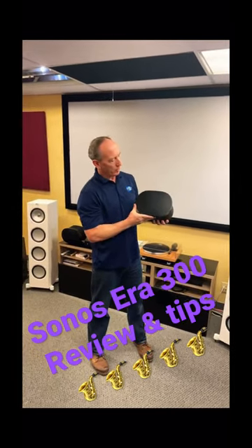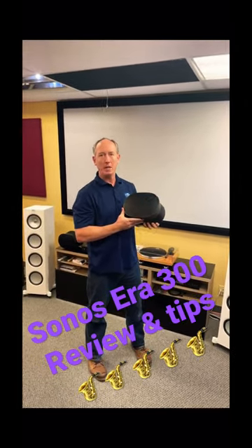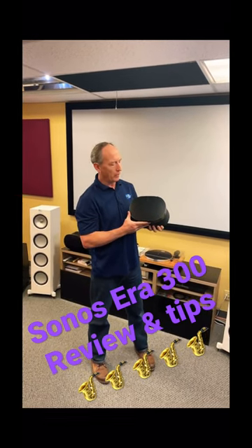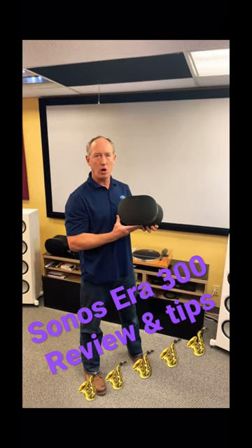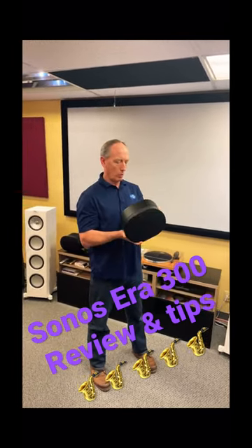What this is meant for is to give you spatial audio or Dolby Atmos for your video streaming content. This is meant to work with either the Sonos Beam or the Sonos Arc soundbar. They come in black or white.